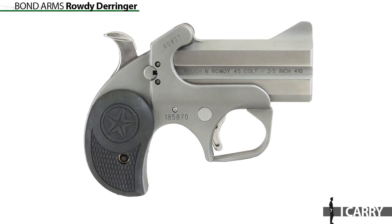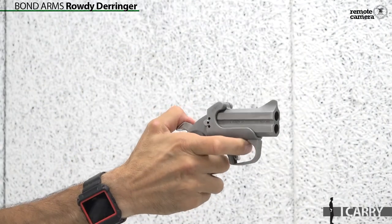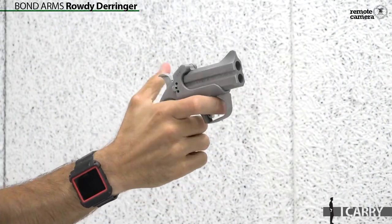However, there's a reason for including the Bond Arms Rowdy Derringer in this kit. In many places around the United States, we coexist with venomous snakes that might pose a threat on the range, in the woods, or even in our backyards. Shooting Illustrated field editors like Sheriff Jim Wilson and Ed Head often encounter snakes at Gunsite Academy, for example, and deal with potential threats by keeping a spare magazine loaded with snake shot. Another possibility is having a dedicated piece of gear on hand for just that purpose, which is where the Bond Arms Rowdy Derringer comes in handy.